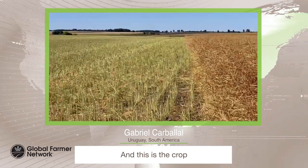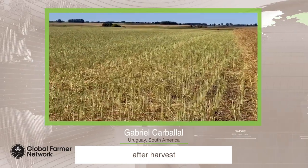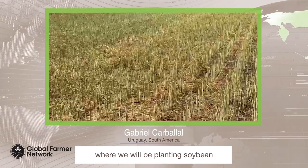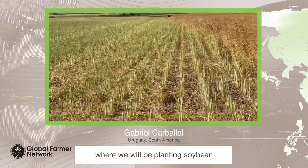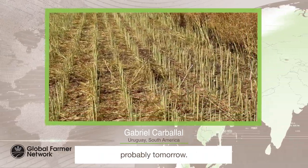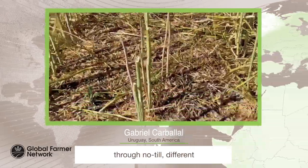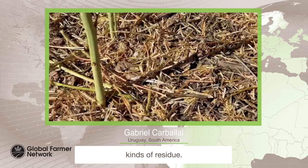And this is the crop after harvest, where we will be planting soybean probably tomorrow. We can see through no-till different kinds of residue.